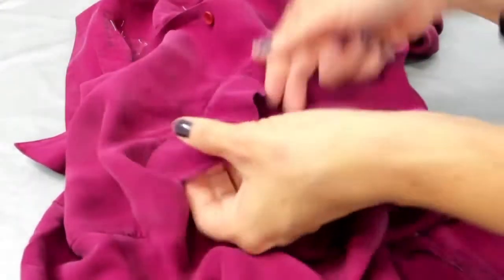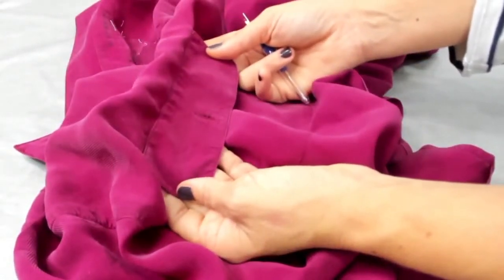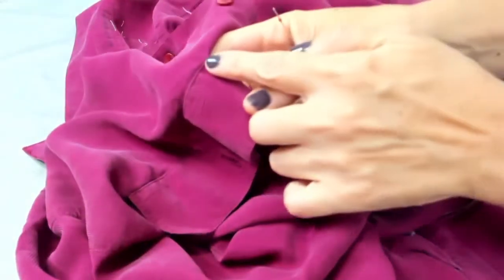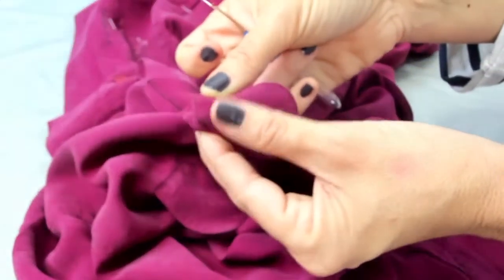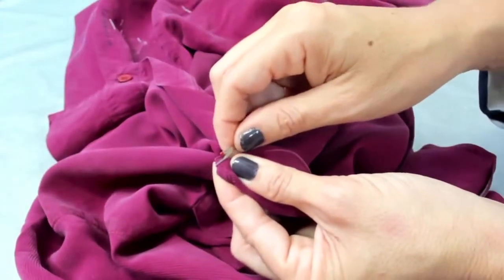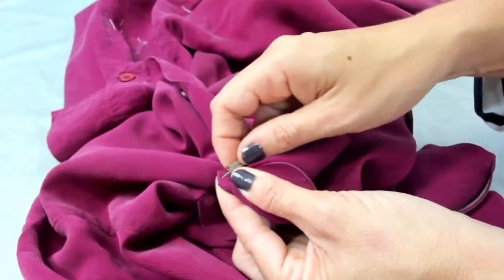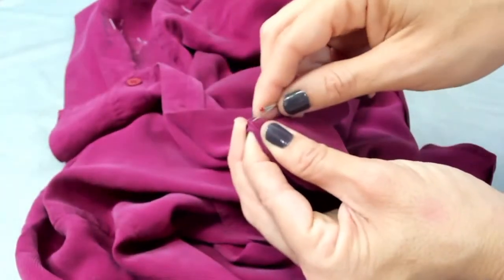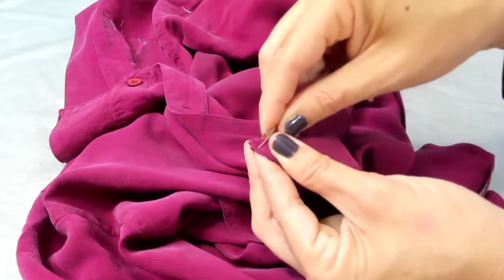Now the same process for the pocket flap — we don't need this little top here. It's really tough to remove because the stitch length used to attach things like that is very tiny and tight. I go carefully over the thread on the pocket and cut it. One tip: you can do this before you wash the shirt, because there will be marks on the shirt front after you remove the flap, but when you wash it those marks go away.